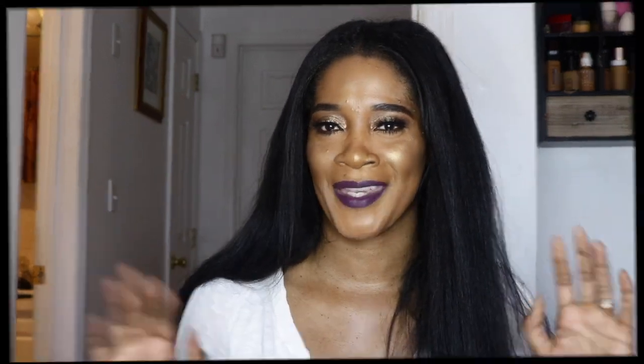Alright guys, this is the end of this look. I hope you guys enjoyed it — I had fun creating it. I always have fun putting my makeup on. Thank you so much for watching. I got a few new subscribers — thank you, I appreciate you so much. I'll see you guys in my next video. Don't forget to like and subscribe! Bye guys!